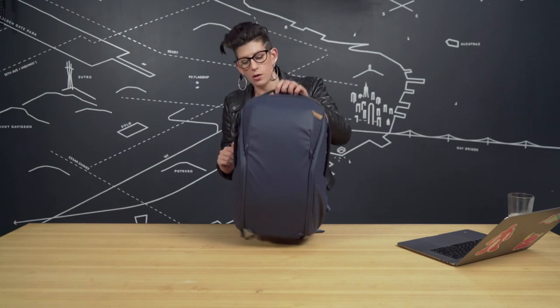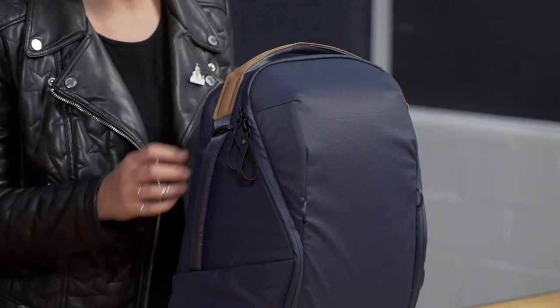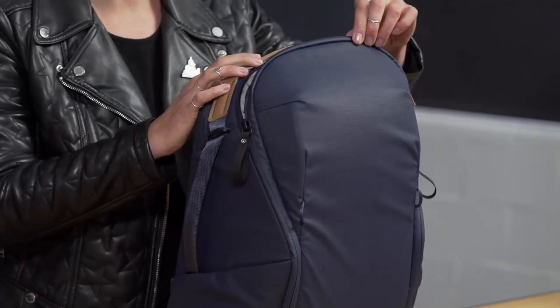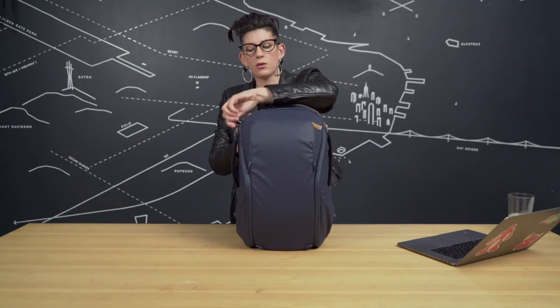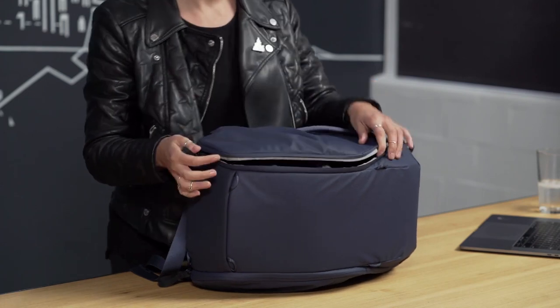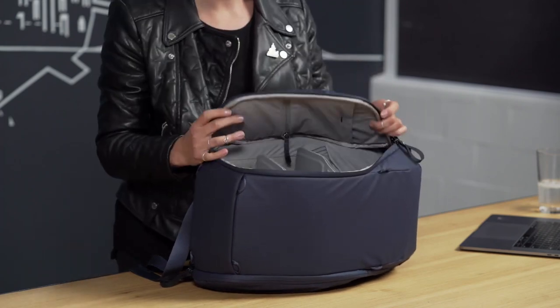Now let's get into access. This backpack comes with four zipper pulls. The most ideal setup for quick access: put one on each side of the bottom of the bag, and put the other two on either side of the top portion depending on which way you like to access your bag. For top access, just one quick zip. For side access, there are two ways — you can use your top zip or your bottom zip. This is perfect for both left and right handers.